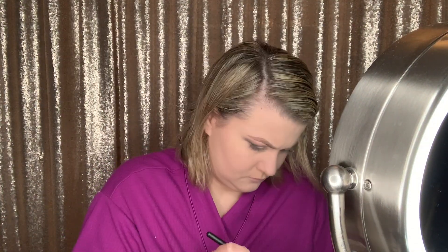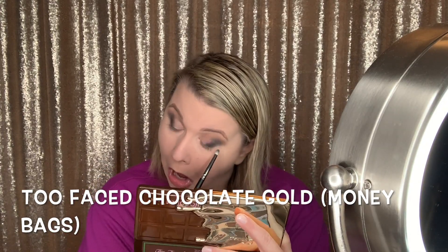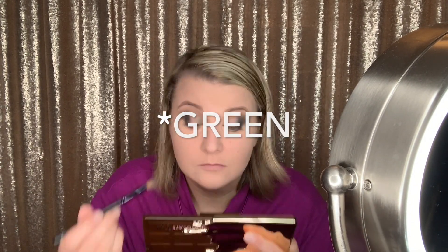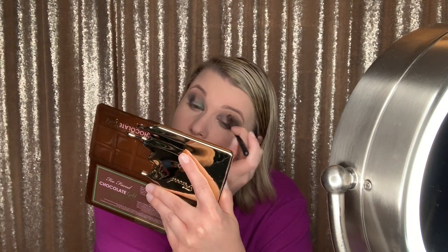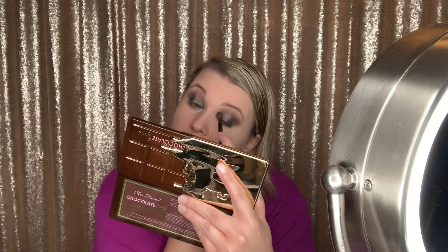Now I think I'm going to grab a pencil brush and I'm going to be adding the shade Money Bags from the Too Faced Chocolate Gold Palette to my lower lash line. My shirt was like green sequins, so I really wanted that gold shimmer to pop. I'm also adding that same shade to the inner corner and like the first inner third of the lid.